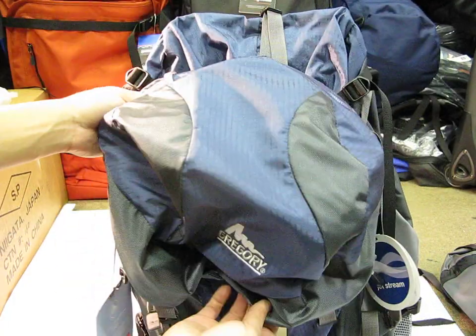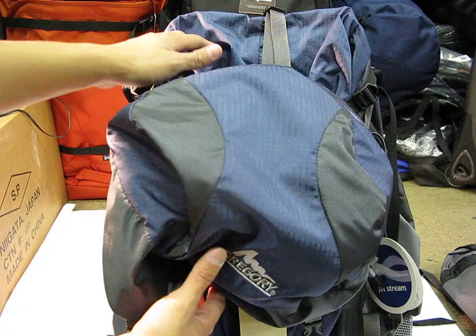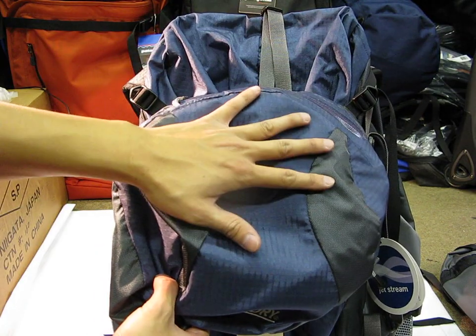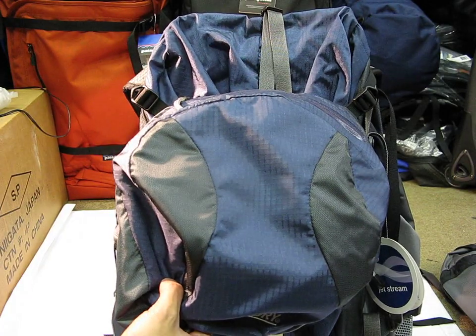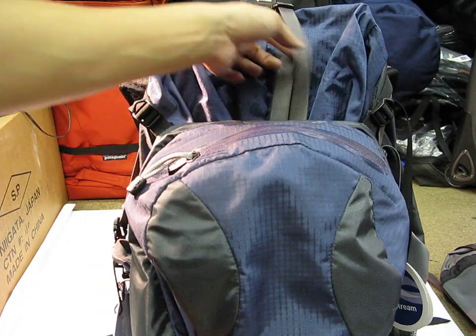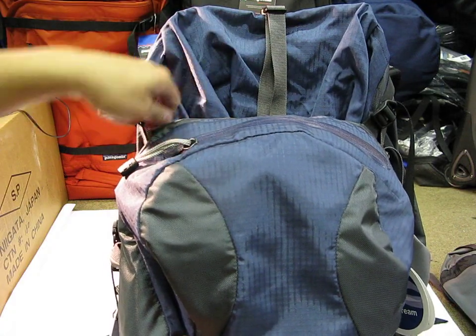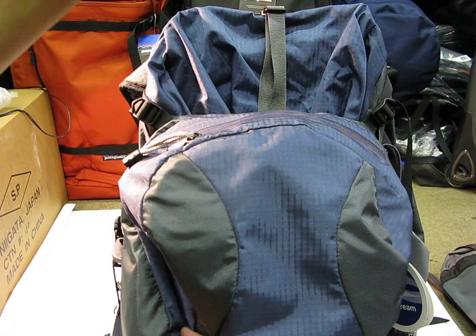Some of my friends will get a top-loading bag, and when they reach their destination — say a campsite or a hostel — they'll leave the main part of the bag, detach the cover, and use the cover as a day bag while walking around town. All you have to do is undo some clasps and straps. If you want, you could get your own straps, clip them here, and use it as a shoulder bag.